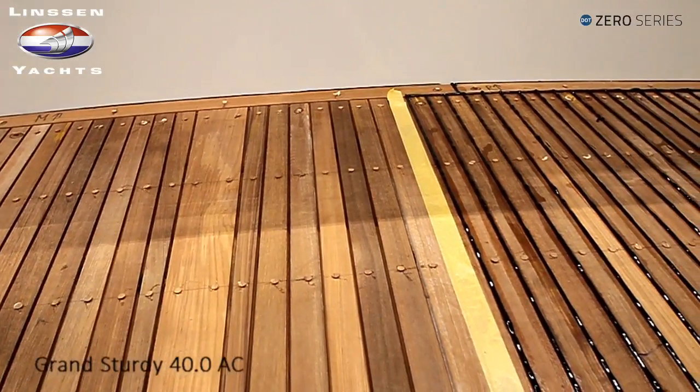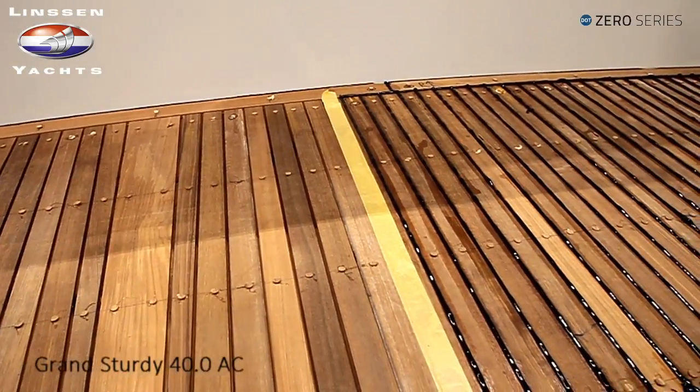Stuk voor stuk worden handmatig de latjes neergelegd en genummerd, zodat het allemaal perfect past. (One by one, the slats are manually laid down and numbered, so that everything fits perfectly.)